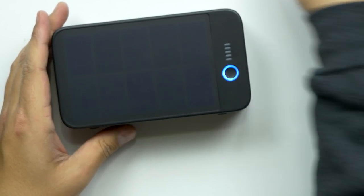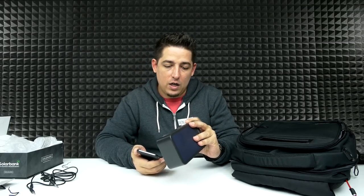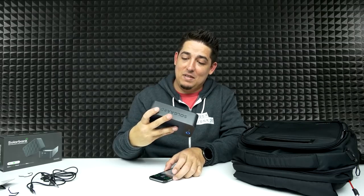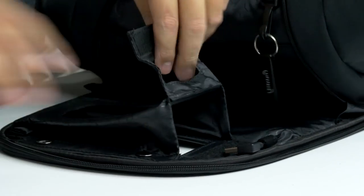Imagine just standing there and all of a sudden you start blasting some music and people are like, where's that coming from? Now it's in Bluetooth pairing mode — it's connected. There are no visible audio controls on here, so you just control it from your phone. It's not too bad — it's got a little rumble to it. Let's hear what the bass sounds like on this thing.